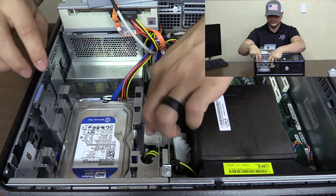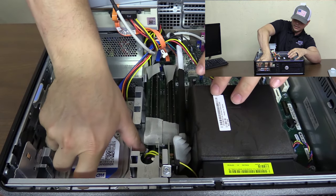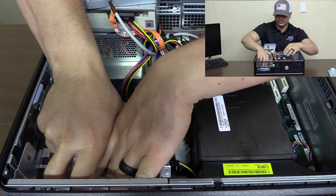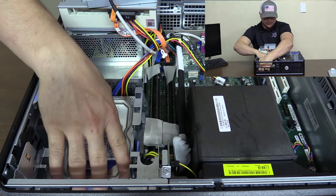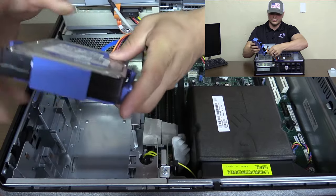You're going to notice on either side here, you're going to have tabs. You'll pinch those tabs in and push back on the hard drive, lift straight up. Be careful not to break any of those tabs or pull any of the cables off prematurely.